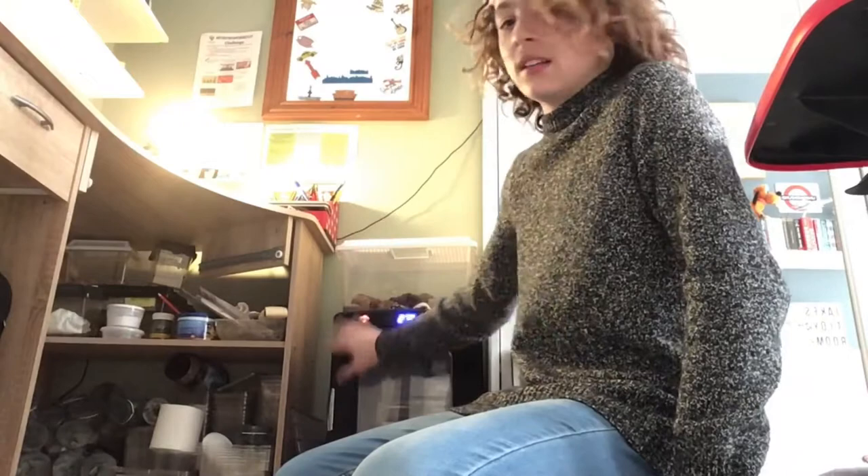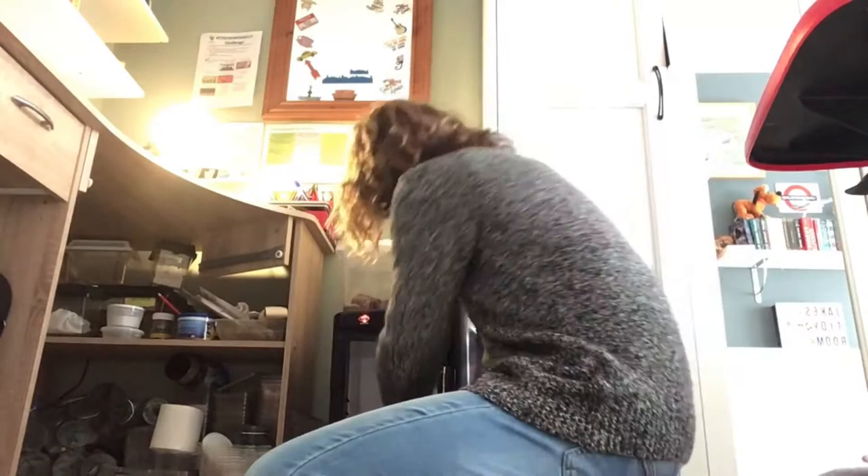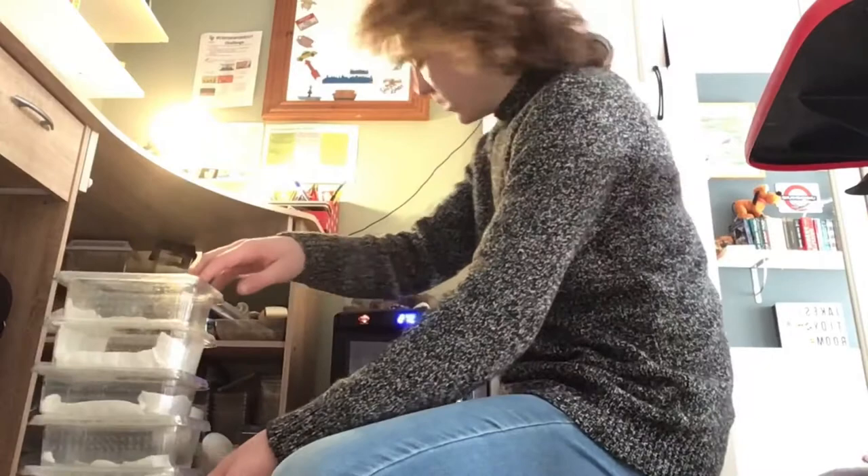Moving on with the incubator. So this is my incubator. At the moment it has 11 boxes in it and soon it's going to have 13. I have a fair few things in here.